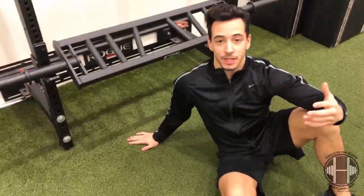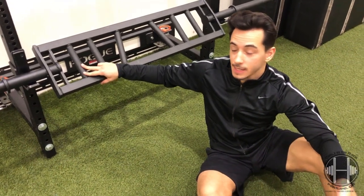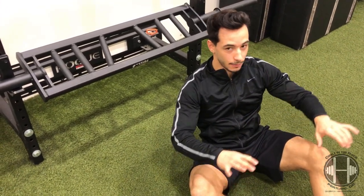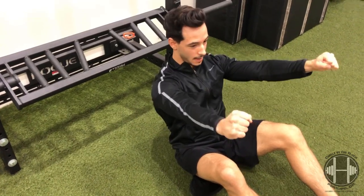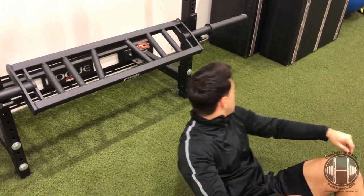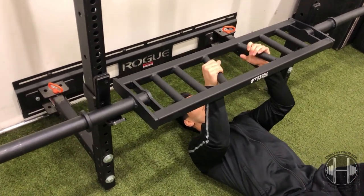First question that might come to your mind is why would you want a multi-grip barbell in the first place. The first major benefit is shoulder position — when we talk about barbell bench press, we talk about gripping the bar and externally rotating like you're bending the bar in half to keep your shoulders safe. With this multi-grip bar, it actually puts you into that externally rotated position automatically by using the neutral grip.